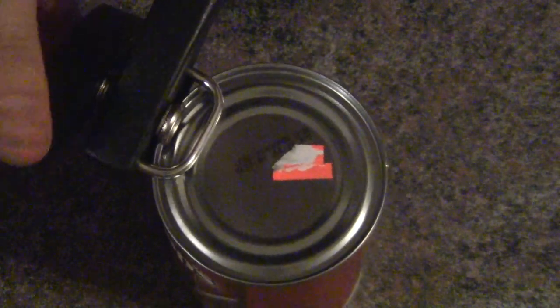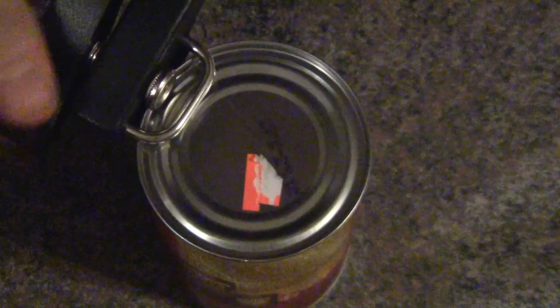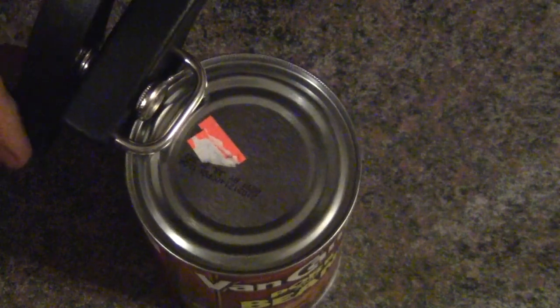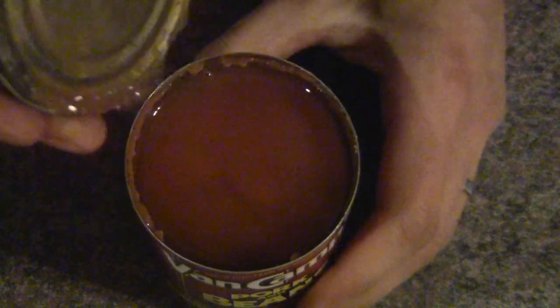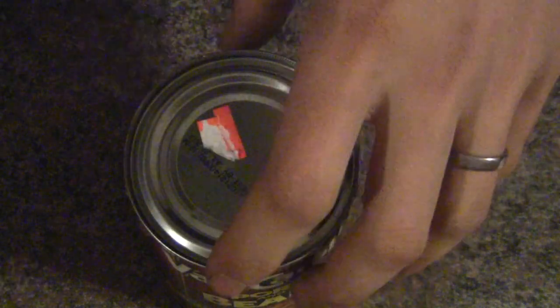It has a very smooth action — it just rolls right around. It doesn't feel like it's actually doing anything though. That's one whole revolution. Wow, that's cool. Look at that — it turns the lid into a lid.